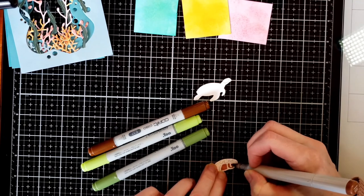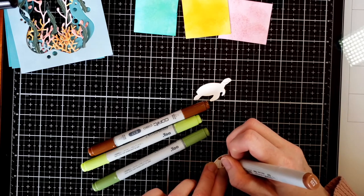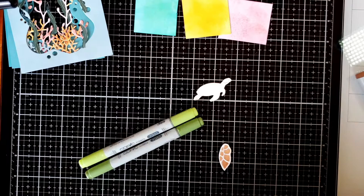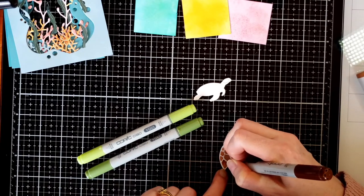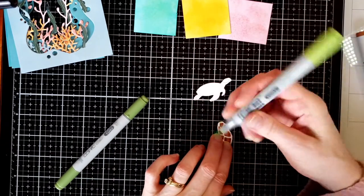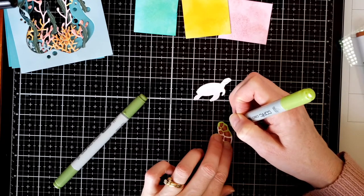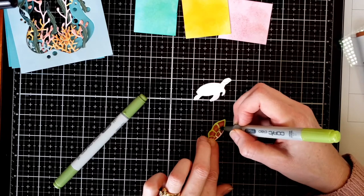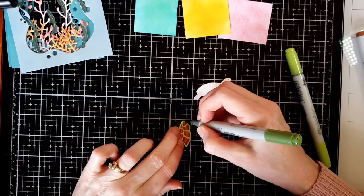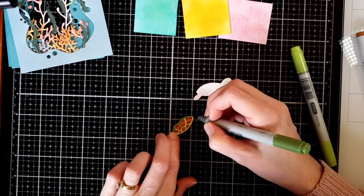Next I color the turtle, which I cut out of 110 lb cardstock. I take the shell and use Copic E23 — a light golden brown — and color in each of the little squares on the turtle shell. Then I take E37 and use a flicking motion on the top and bottom to add darker color and make the shell look more round. I go back over with E23 for the outside of the shells, then use YG03 light green around the outline of the shell. Then I go back over with darker green YG63 for more depth.